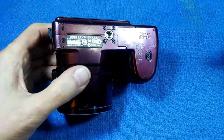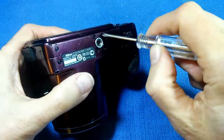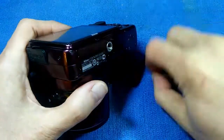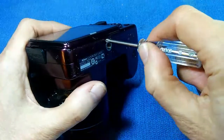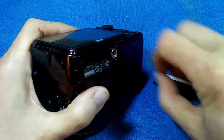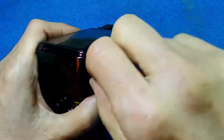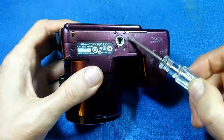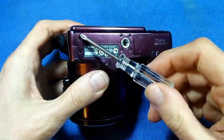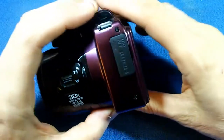We're going to start at the bottom and remove these six screws. When I'm using the screwdriver I'll speed up the video to get through it quicker. These four screws are fine thread and these two screws are coarse thread.